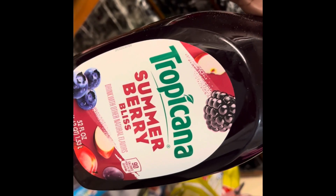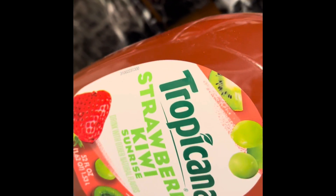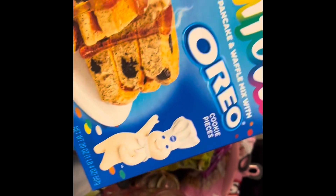Sorry, I'm still half asleep. We got some more pancake mix so I'm gonna show you guys which ones we got. We got this Tropicana Summer Berry Bliss — never tried that one before — and we got the strawberry Tropicana Kiwi Sunrise.